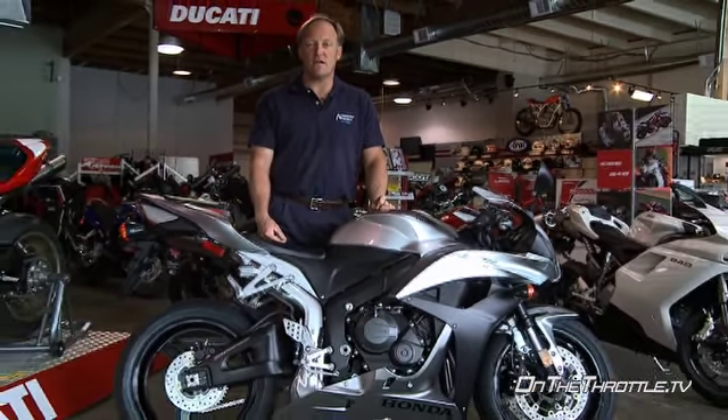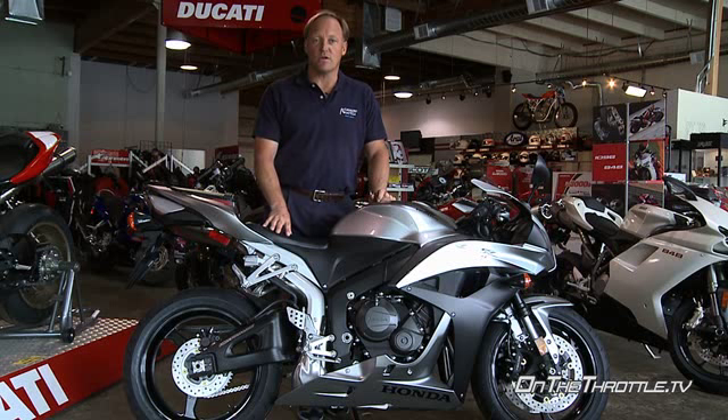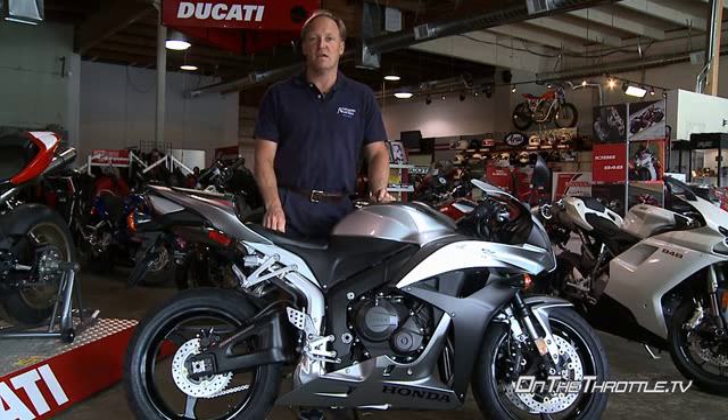On to the CBR600RR — fully adjustable chassis. Forks have preload, rebound, and compression, and in the shock we have the same: preload, rebound, and compression. We don't have any ride height adjustability in the back, and we don't have any high-speed compression.